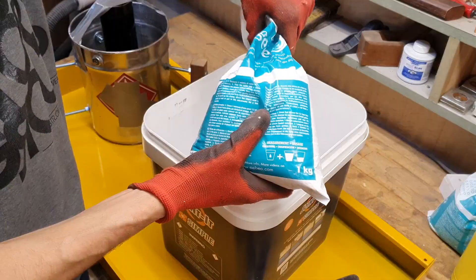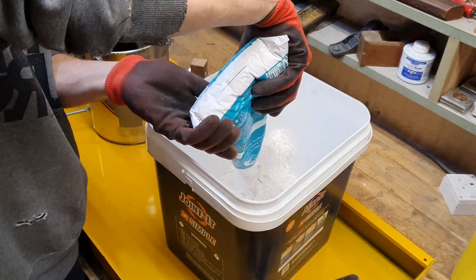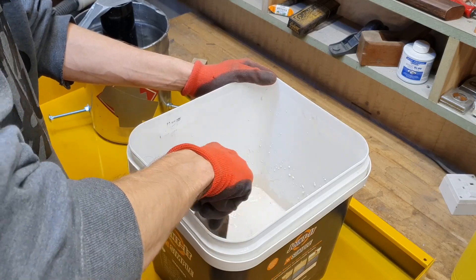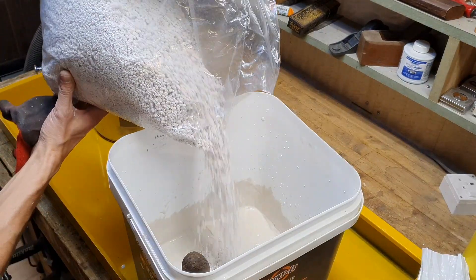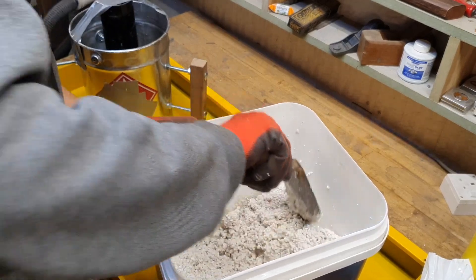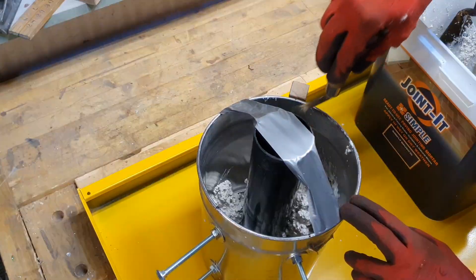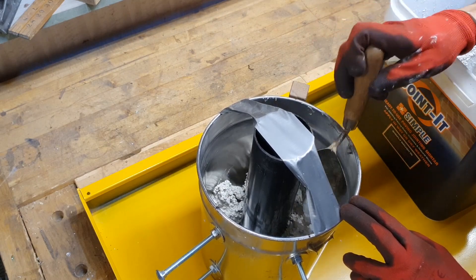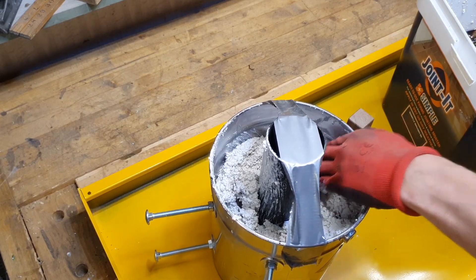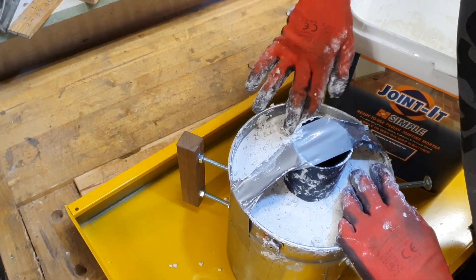So it's time to mix everything together. I mixed plaster of Paris with water and then add the perlite. I'll try to make it a little bit smooth.